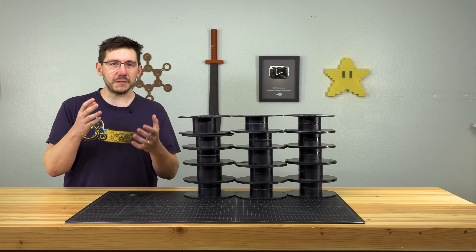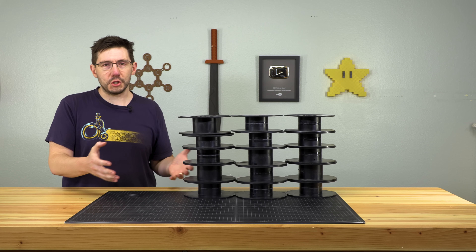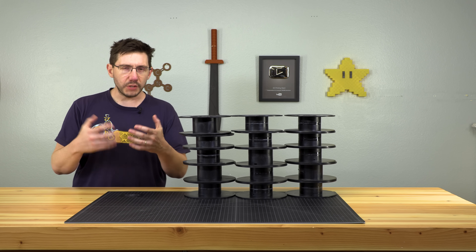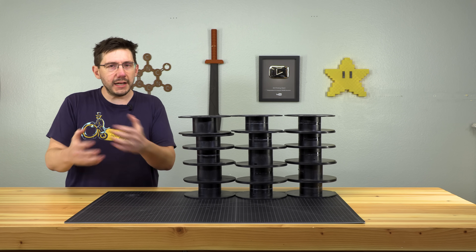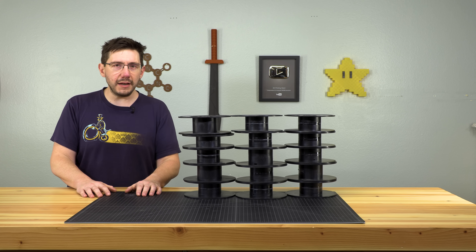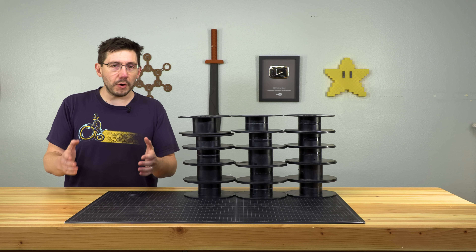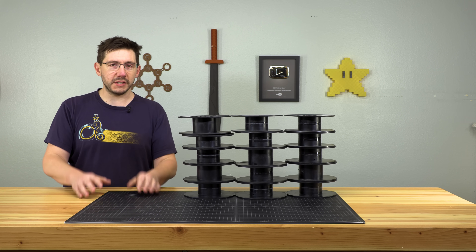I've showcased a lot of filament-based FDM printing on the channel. You're left with spools like this, you have to buy spools of plastic, it's hard to sand sometimes, detail isn't quite what you might need. Let's talk about the Form 2 resin-based 3D printing and whether or not that is more your style.